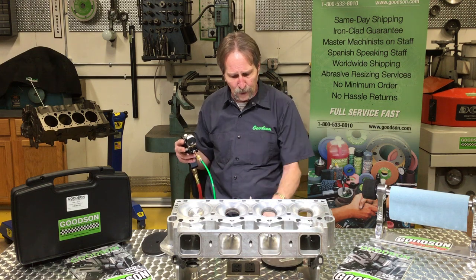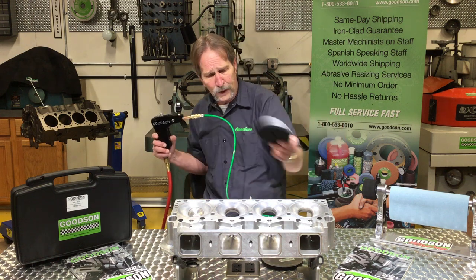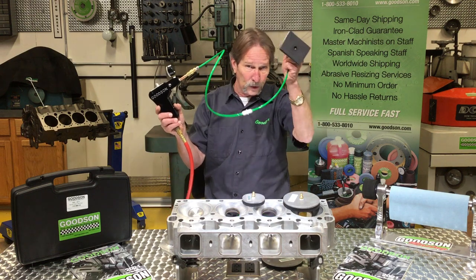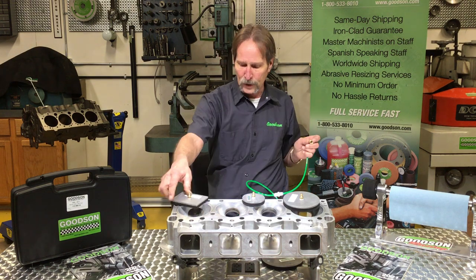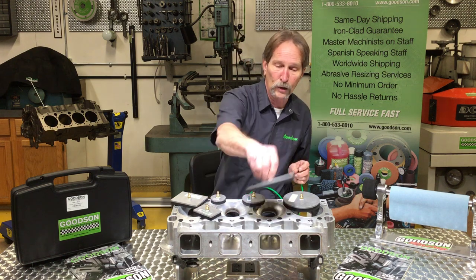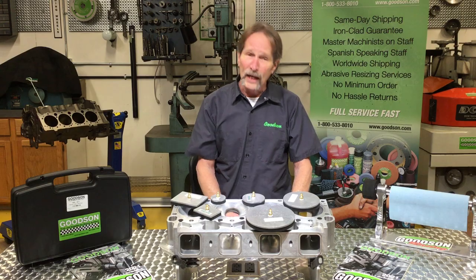So it gives me a lot more versatility as I work my way around the different cylinder heads and combustion chambers in the machine shop. Again, it's the DVC 2011. It's got an optional seven-piece kit that you can get with it. It now comes with the hose extension kit, and everything incorporates the quick release on and off of the different plates as you change those up according to the application. Call 1-800-533-8010 or catch us on the web at Goodson.com. Thank you very much.